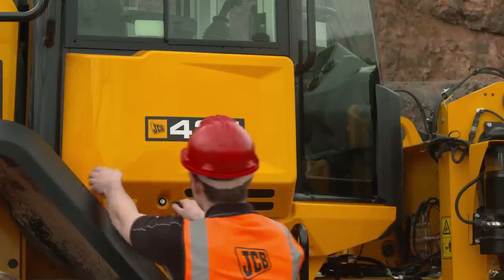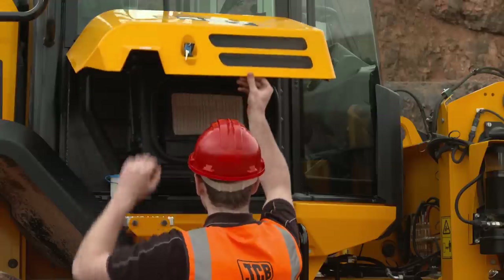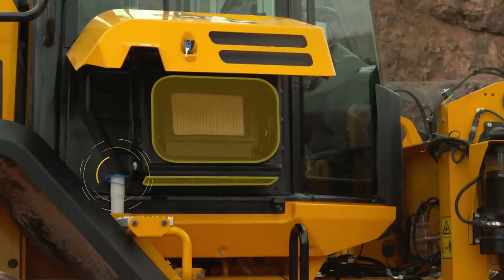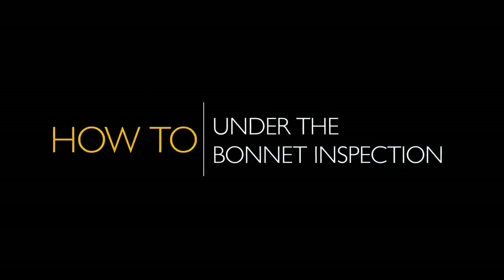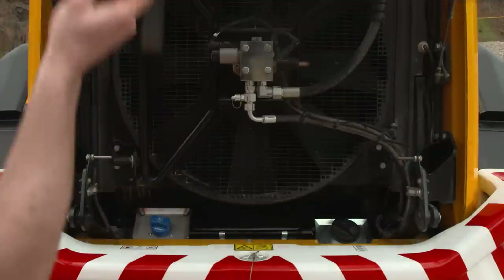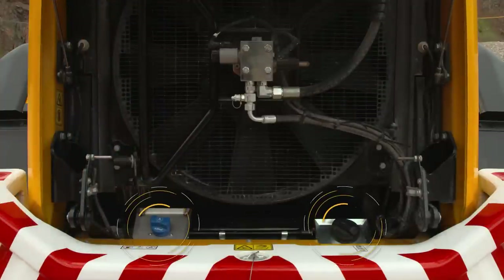The HVAC cover can be opened using the ignition key. Here you can top up the washer fluid if required and access the cab air filters. You should now inspect the engine bay area. This rear grille lifts up for quick and easy access to the diesel and DEF or AdBlue fill points.